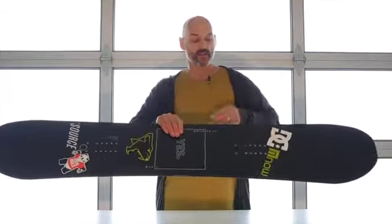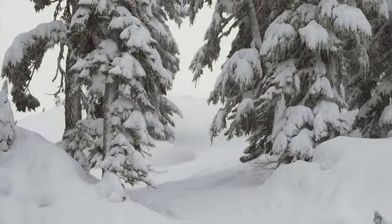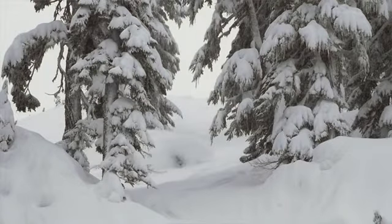The main stance is centered, but thanks to Kevin Sansalon we've thrown some setback stances in there for when the powder is deep and you want to throw the stance back even further.